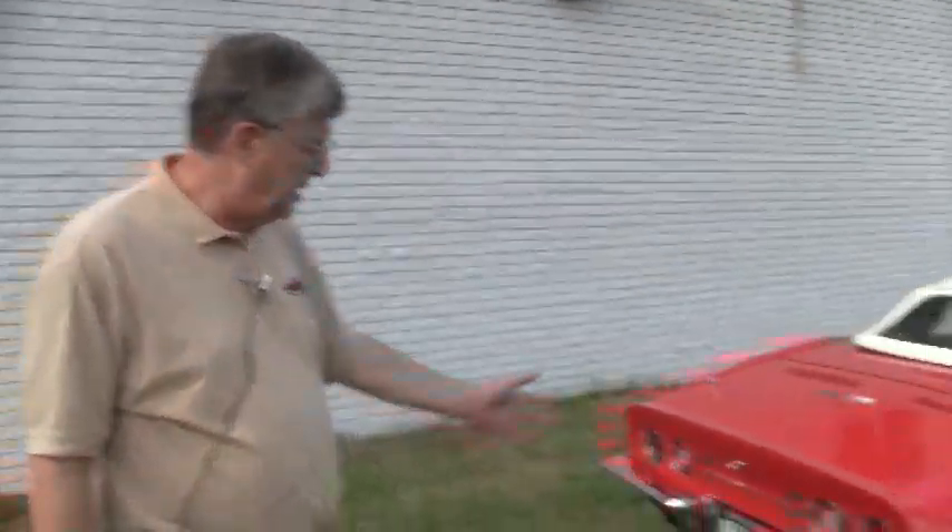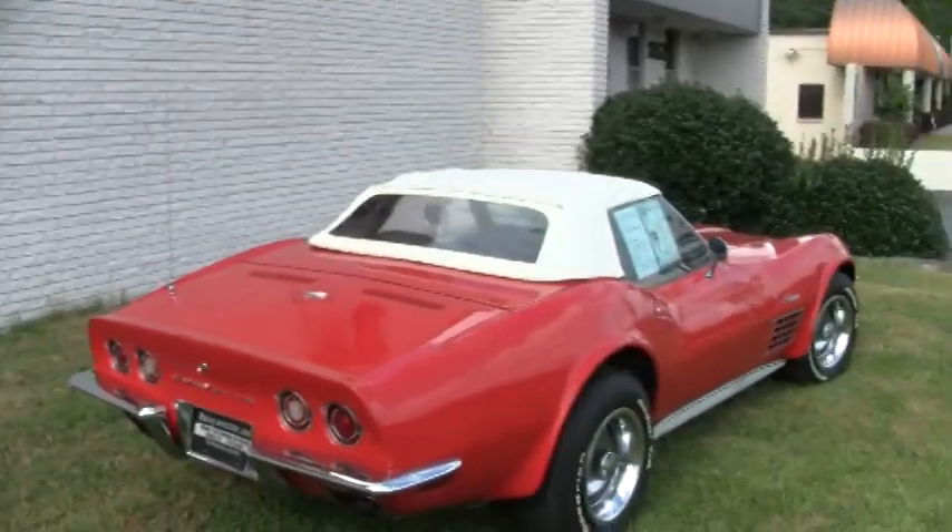Hello and welcome to Buy a Vet. Today we're going to look at a 1970 red convertible — code correct, matching numbers — and we'll go around the body and check it out.